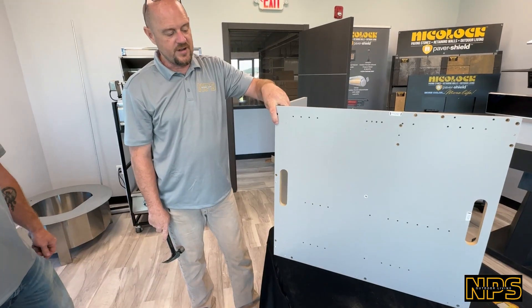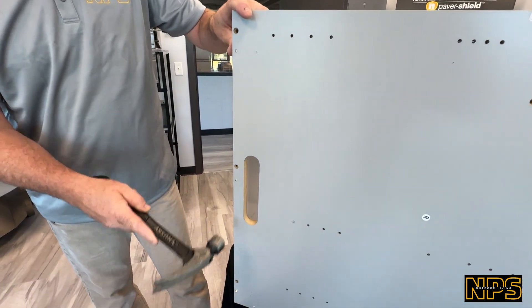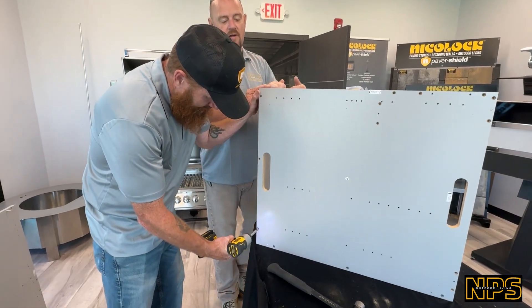Now we're going to screw it together. These are the dowels — they actually go through the whole side, so you want to make sure when you're done that the dowels are in and they're flushed. Don't want them to stick out. You can do it whenever you want, but once you put the side panels on, you're going to have to make sure that's done.